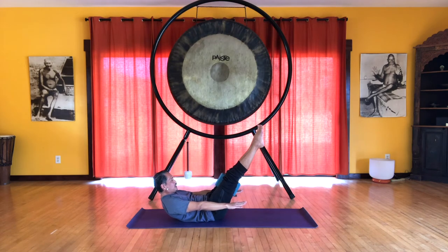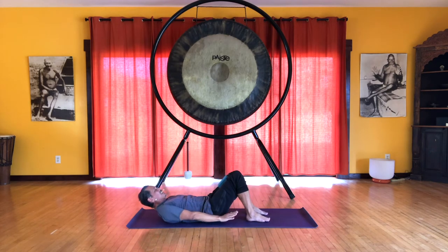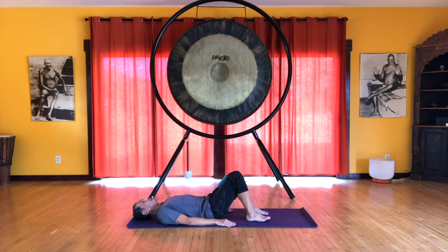Ideally the shoulder blades are just off the floor. We're lifting from the back of the head, top of the head, reaching towards the ceiling. It'll help to reach through the fingers, extend the elbows, and reach through your toes, extend the knees. Just a few more breaths. As you breathe, try not to push the belly up, but more breathe into the sides of the ribs. And one more breath — inhale. And on the exhale, you can lower your feet, lower the spine one vertebra at a time.